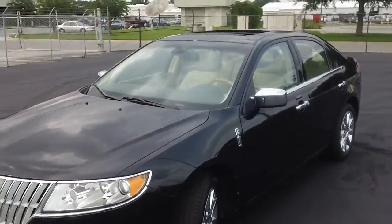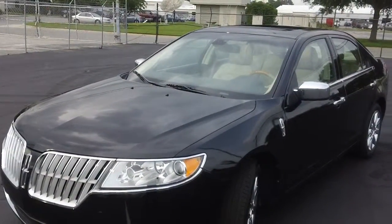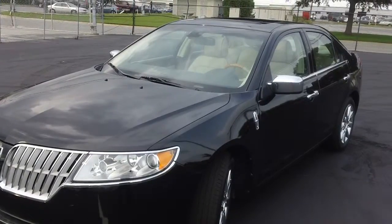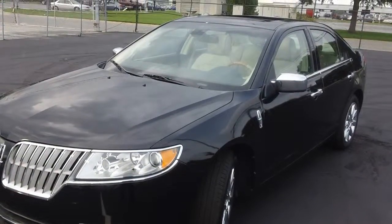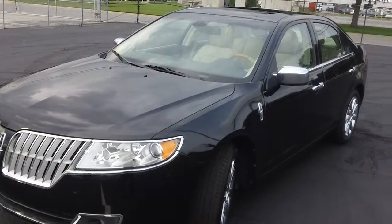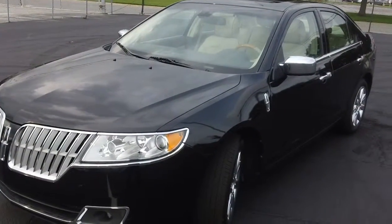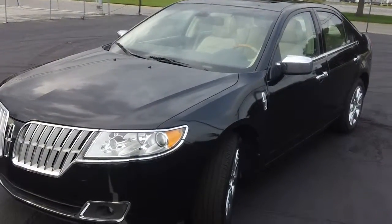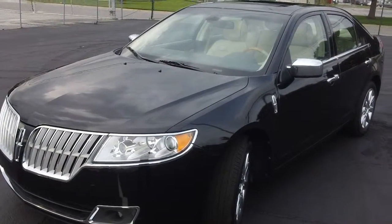I'd like to answer any questions if I could. If you have any questions pertaining to this vehicle or any other vehicle in our inventory, the phone number here is 912-927-1000. My name is Mike Arias, and I've been very happy to be your tour guide through this virtual tour of the 2012 MKZ. Hope to hear from you soon — enjoy!